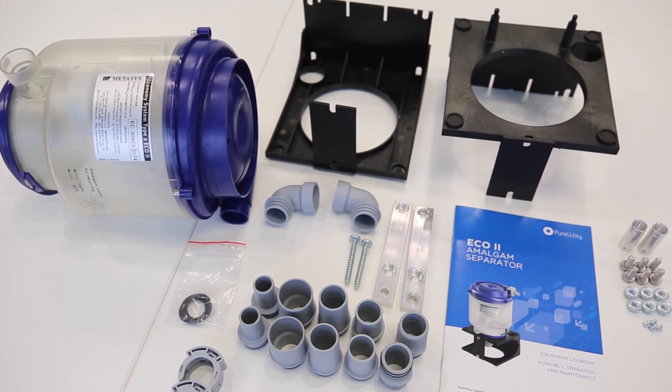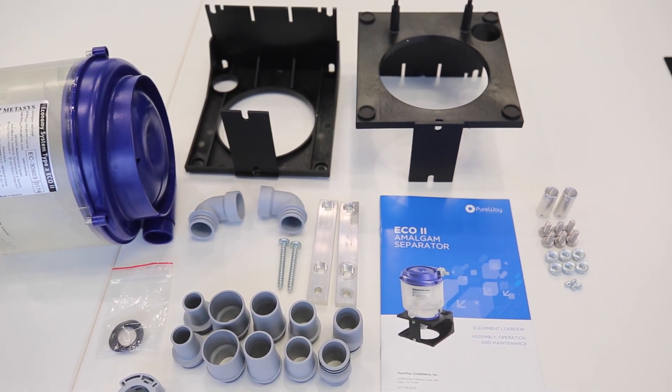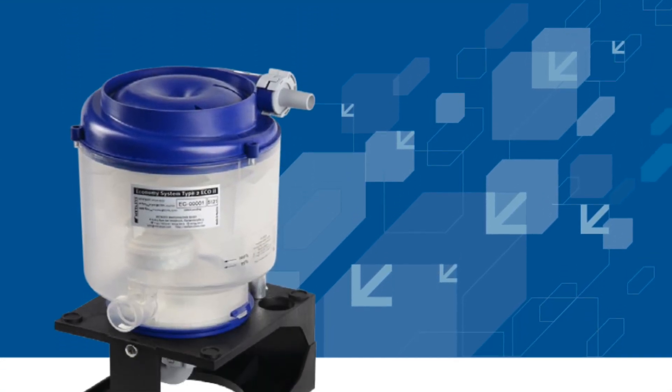The Eco2 requires minor assembly before being ready to install. Just follow the step-by-step instructions provided in the installation manual.